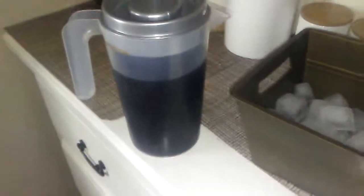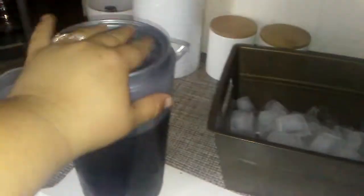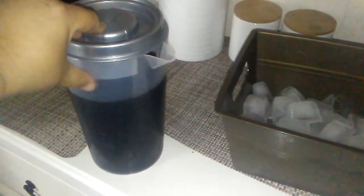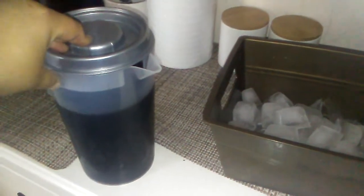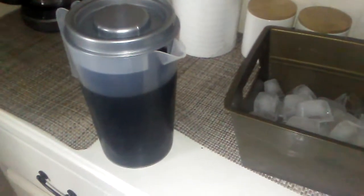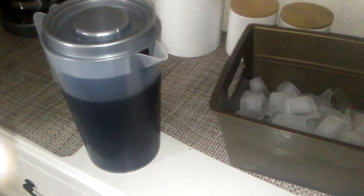Okay, so first you need coffee. What I usually do is I make coffee out of the pot, and I put it inside of here, and I let it get cold. I'll leave it overnight and then it'll be good — or I'll probably leave it in there a little bit longer, and I clean this out from time to time. And then, of course, I need some ice.